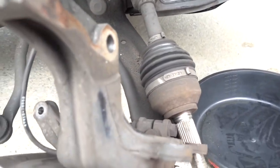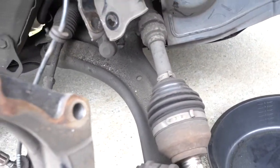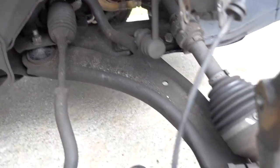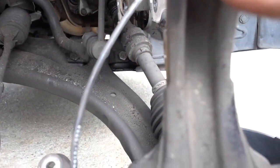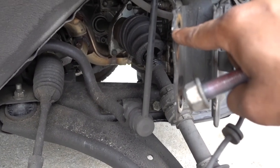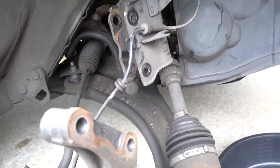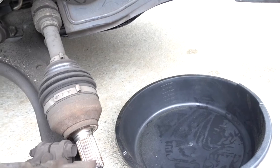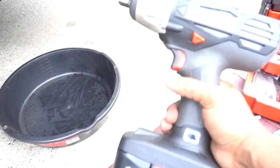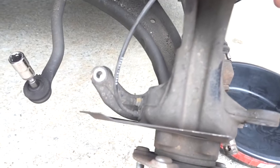The only thing you need to do is remove these two bolts, but you have to mark them before you remove them. As you can see, I put marks on the knuckle and marks on the suspension, so before I remove them I mark them so you don't have to mess with the alignment. To remove those you need a 21 millimeter — if you have power tools, good to use them.